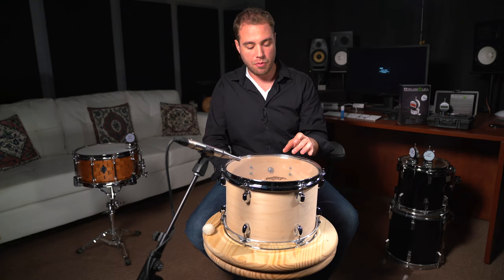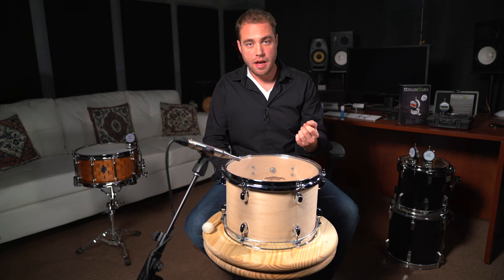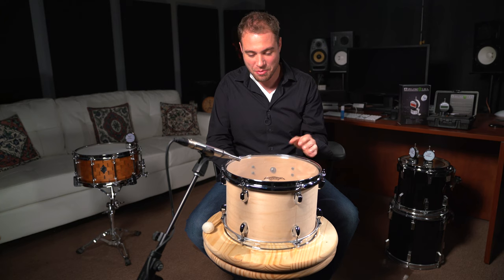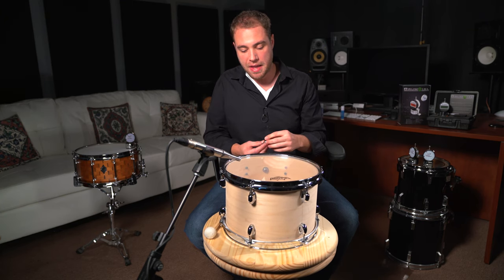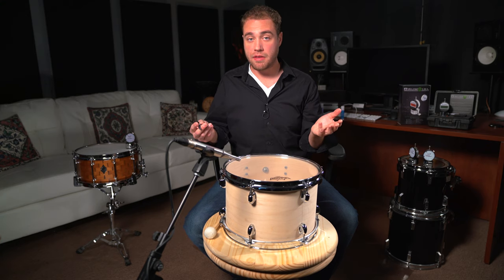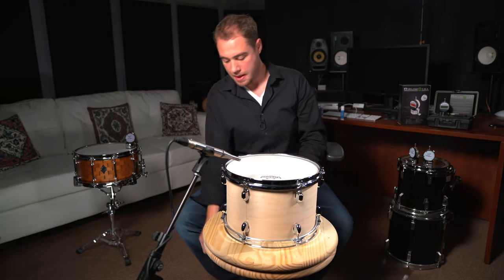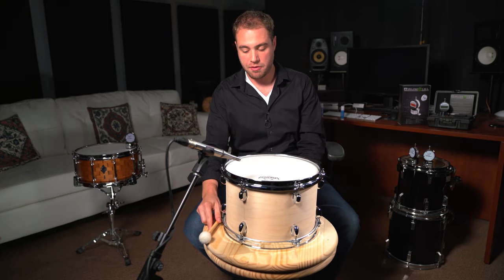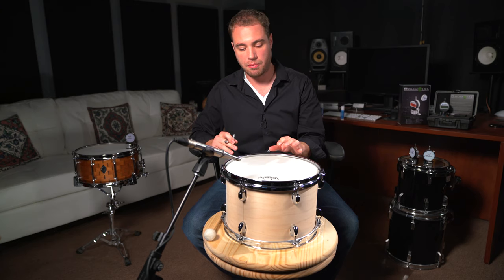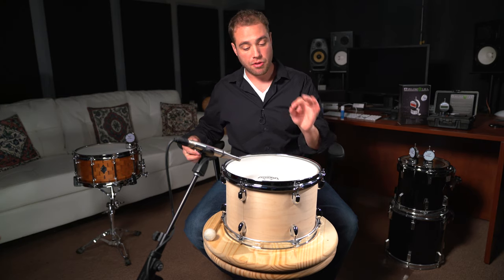We can change the sustain and volume of the drum by further tuning or muffling. If the reso head is tighter than the batter head, that renders less sustain because they're vibrating asymmetrically. My template starting point — which has been bulletproof for every drummer I've worked with — is to tune all the shells to perfect fourth intervals if they're in two-inch diameter increments, and make sure the top and bottom heads are identical pitches. From there, that's the starting point that has worked beautifully.